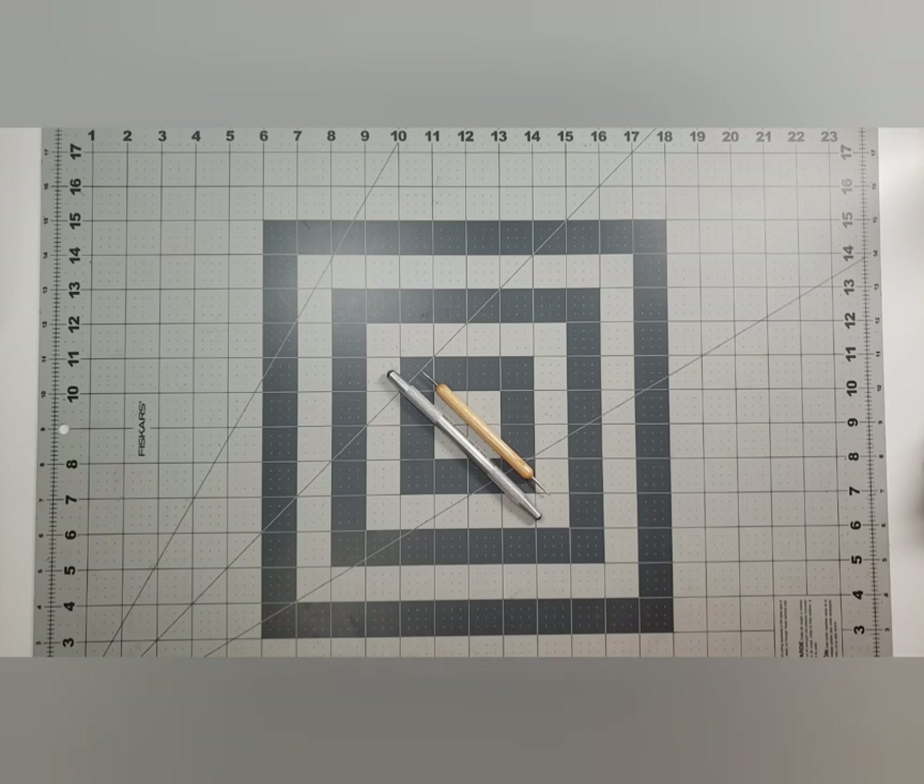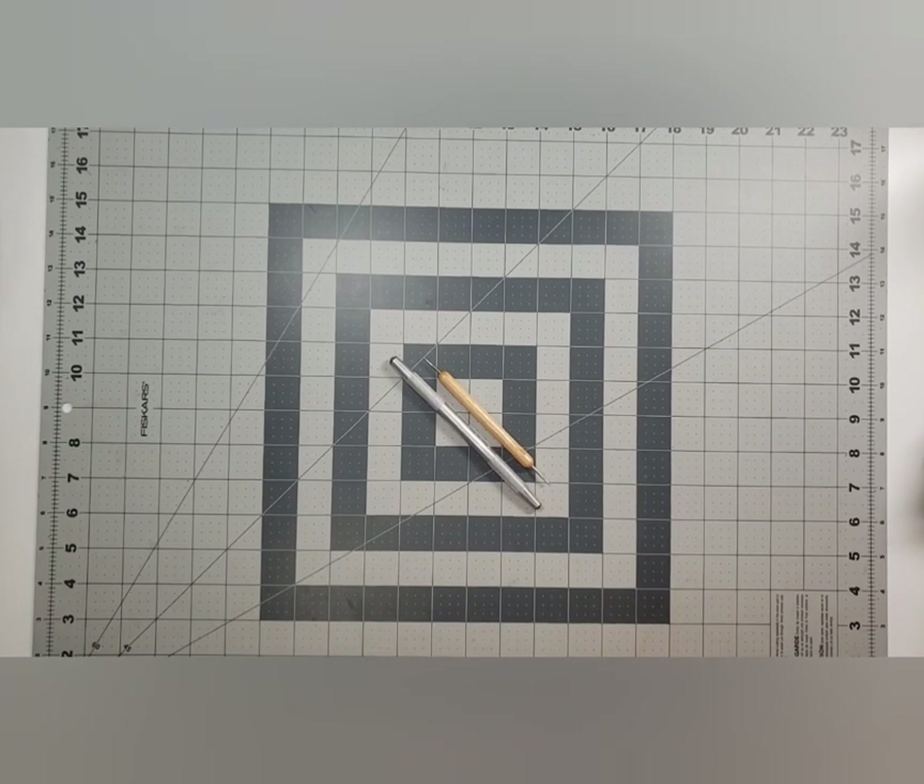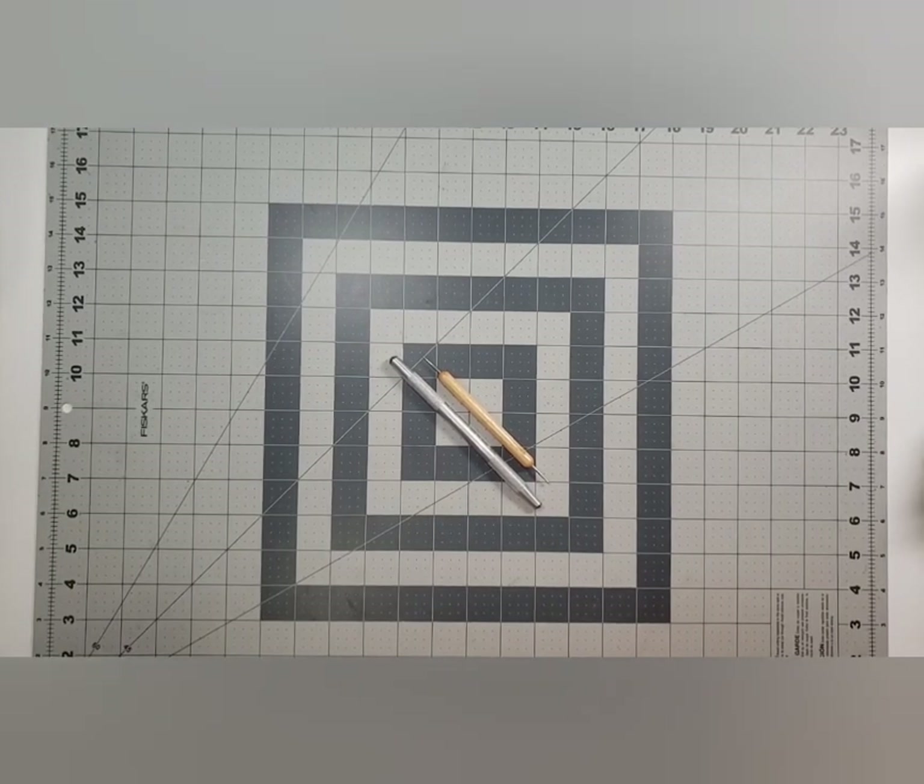I thought it would be fun to go through the evolution of embossing and show what we used to have to do before embossing folders were invented, because they were not always a thing. I'm going to demonstrate what we used to have to do and then show you my embossing folders.